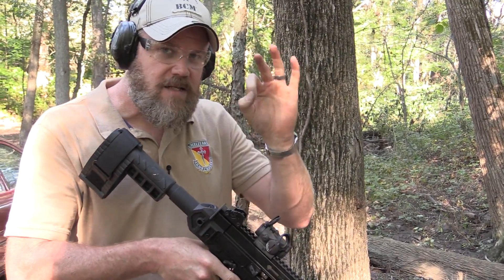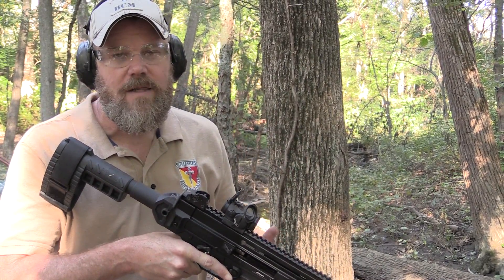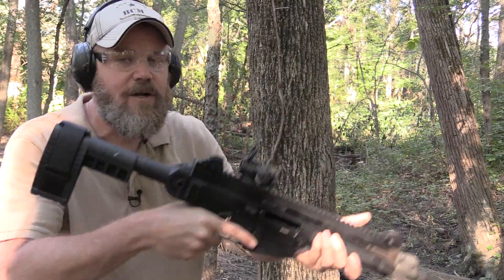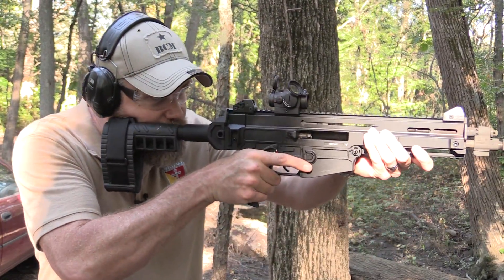With a red dot sight, the dot doesn't have to be perfectly centered in your field of view. If it's high, low, left, or right, it's still going to hit the target in theory — because parallax is not an issue with these sights. So I do like the MRO sight picture better, but I can't say functionally it's going to make much of a difference in the long run. It just looks nicer.